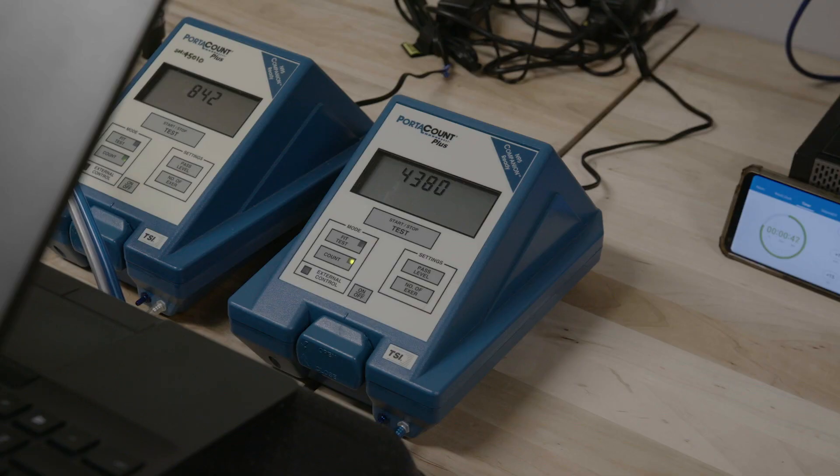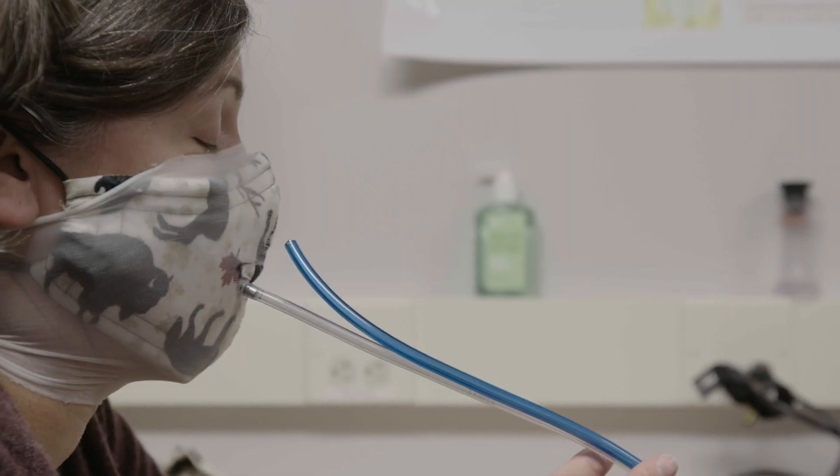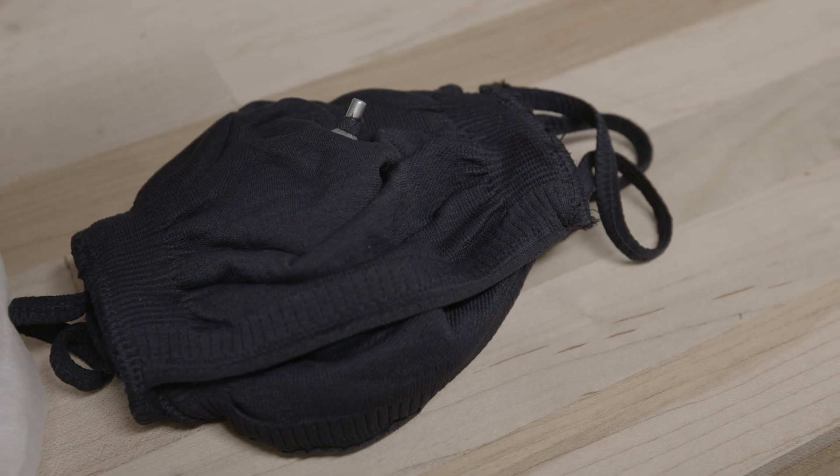We would test each mask, and then after we had done that, we would put a layer of nylons over it, essentially cinching the mask up to the face, and then run the test again.